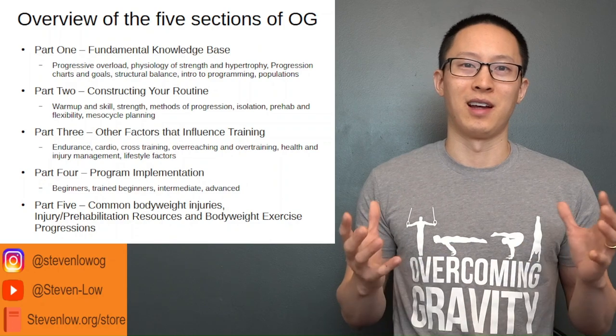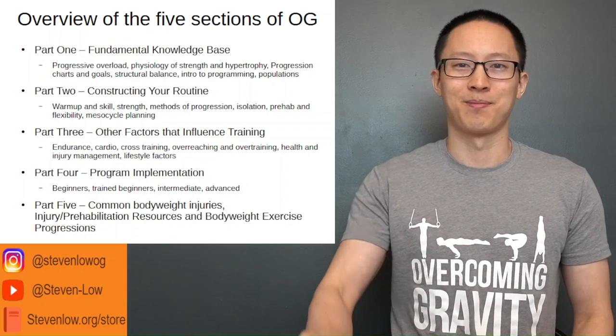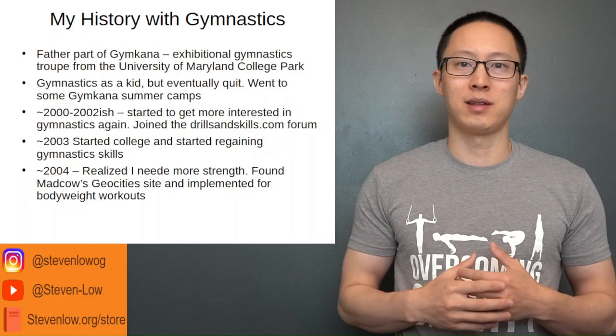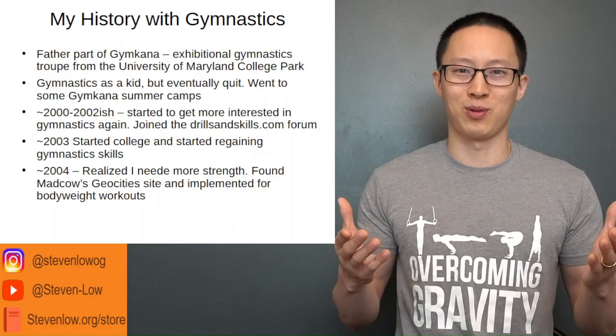Finally, the last roughly half of the book is on the bodyweight strength progressions. As for my history with gymnastics — if you don't know me, this is how I got into it and why the book was written.